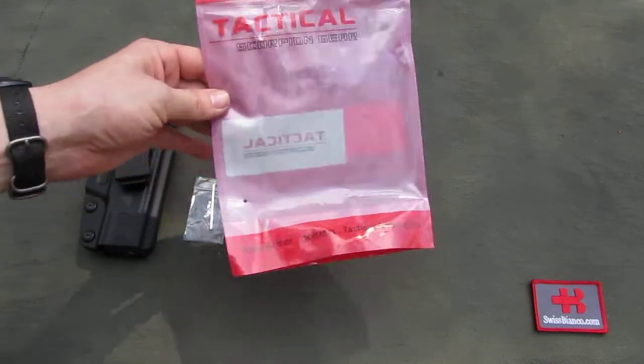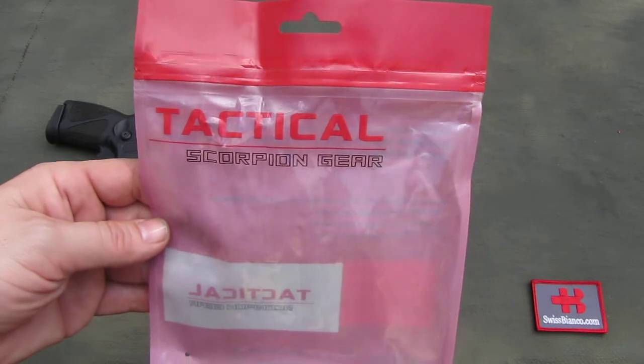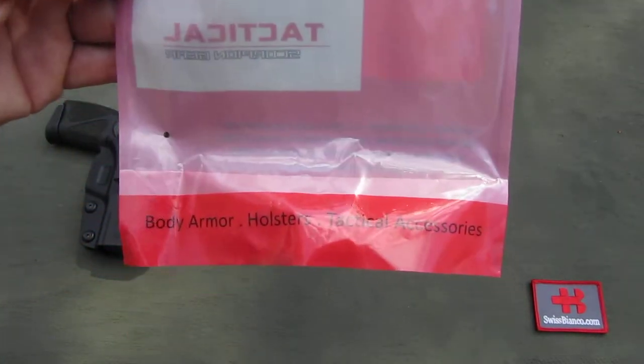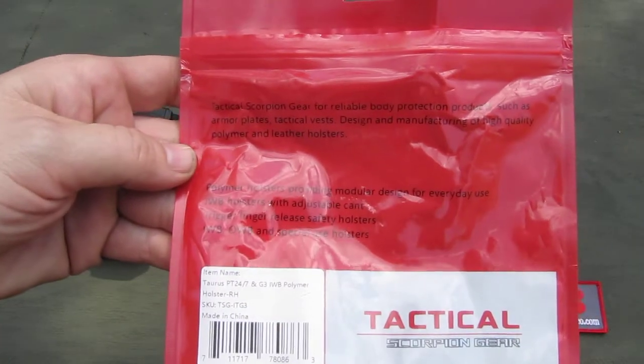The item arrives in a simple but working plastic bag. We see the Tactical Scorpion Gear branding on the back side, and there is some more information.